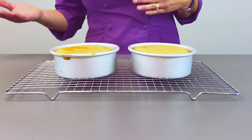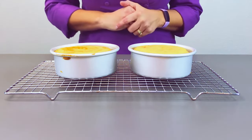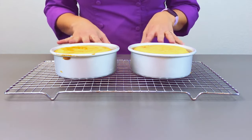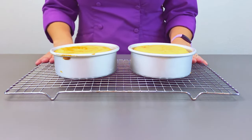Refer to the baking lesson if you'd like to learn a little bit more on how to judge that piece of it. But when we are removing pans from the oven, they definitely need to go on a surface that allows airflow so they can start to cool.